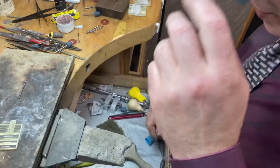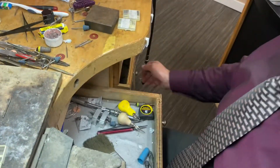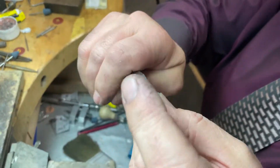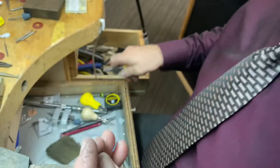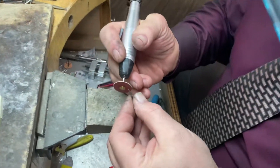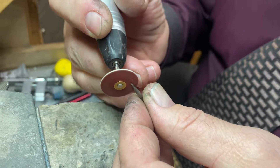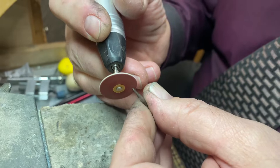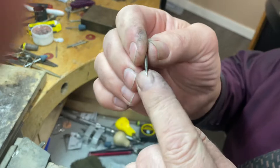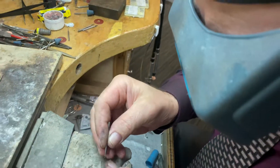Here are some of the tools to use when you do a flush setting. I'm going to take an old hard burr here and just break the tip off — just like that, that's why I save them. Then I round off the edges on it. I turn it so I have a sharp point here, but not too sharp. I round that so when I put the stone in, I can clean the bezel — that's how you do the actual flush.